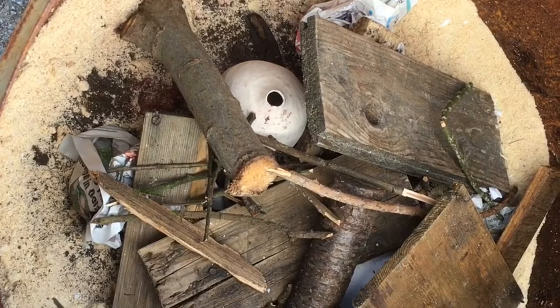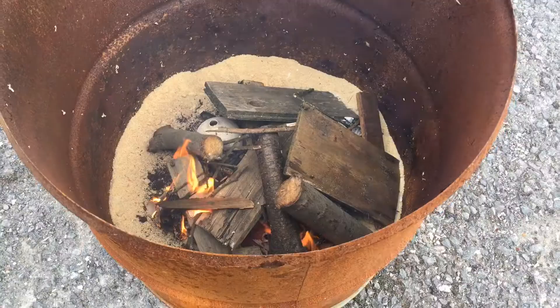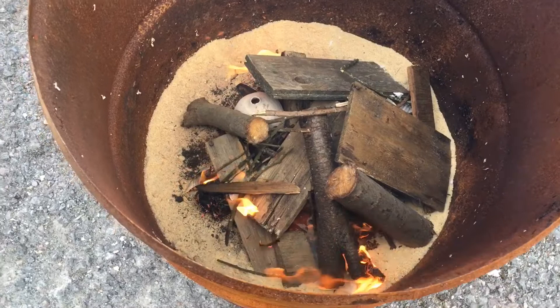And just a little bit of fire lighter just to get the fire started. We've got a few flames coming now — hopefully that'll catch soon. You can see I haven't laid it up very deeply, just because the pots aren't very big and there's not much in there.